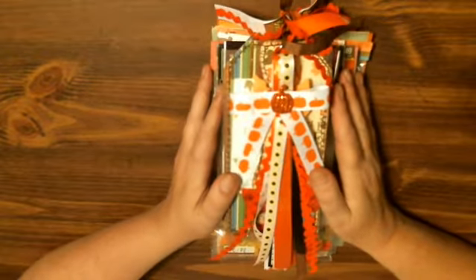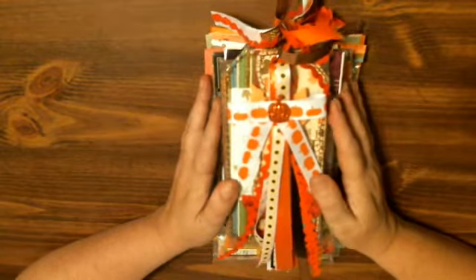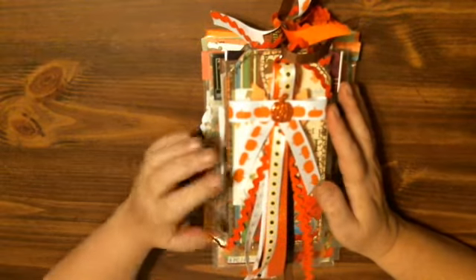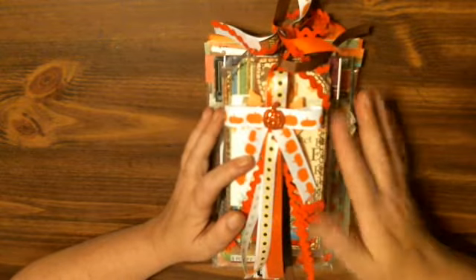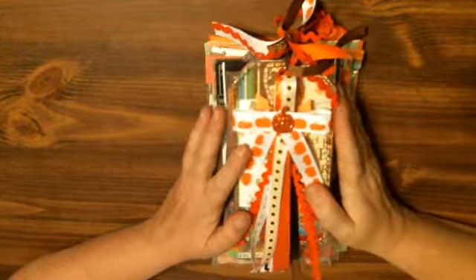Hi everybody, it's Tina from Tina's Crafty Life. How are you? I hope you're good. I hope you're having a good Sunday. I am here with a project share. I joined Kathleen Mavrapovich Robinson's November swap. It has to be fall related and you also have to have a recipe of a dessert.